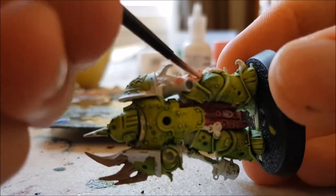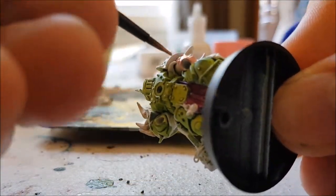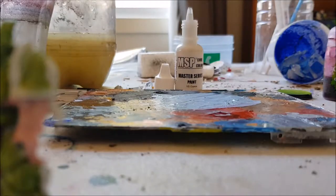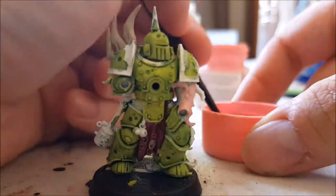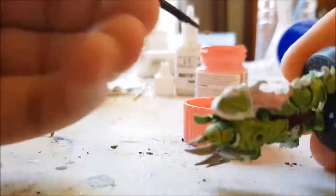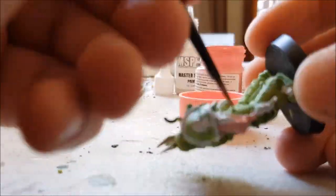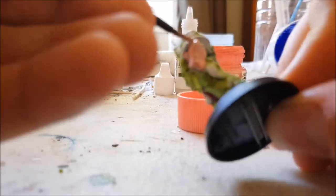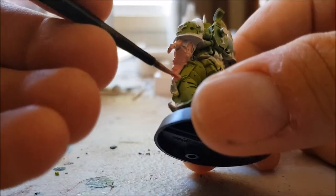The next part was all the tentacles. For this I used Tamiya Pink, which is X17, and Reaper Master Series Dead White in a 50-50 mix. I quickly realised that these colours were not going to mix together very well, so I decided just to use Tamiya Pink. Luckily I hadn't done too much, otherwise this would have gotten very annoying.